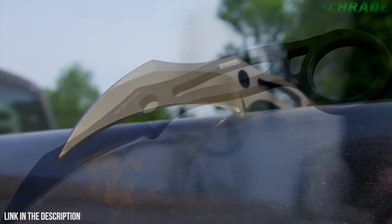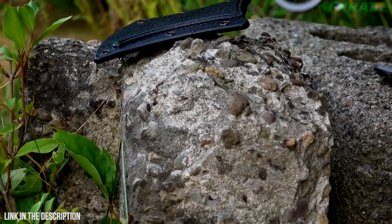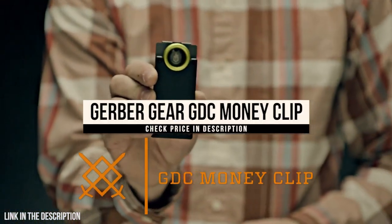A seriously sharp sidekick, crafted from premium materials and built for a lifetime — this is the SCH-111 full-tang fixed blade knife. This is the GDC Money Clip.